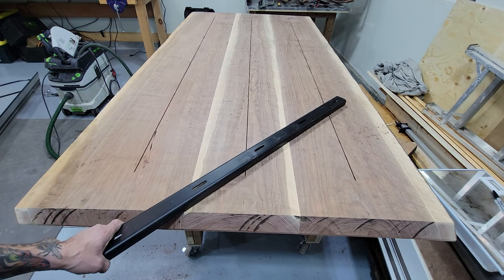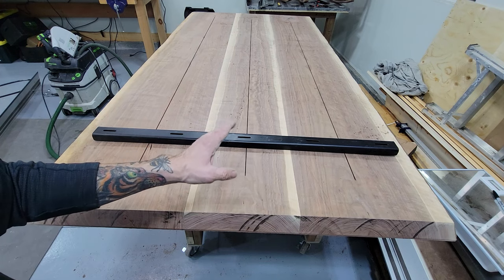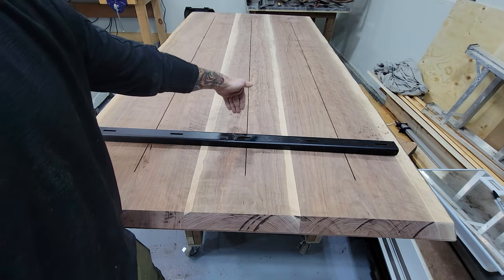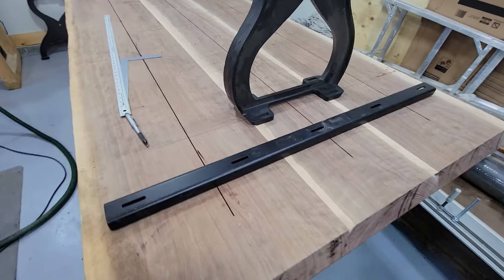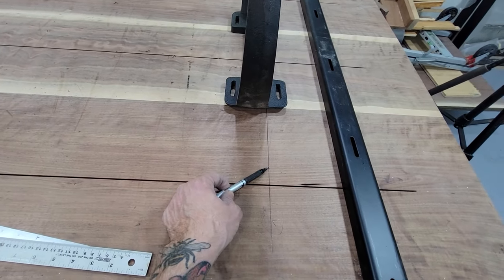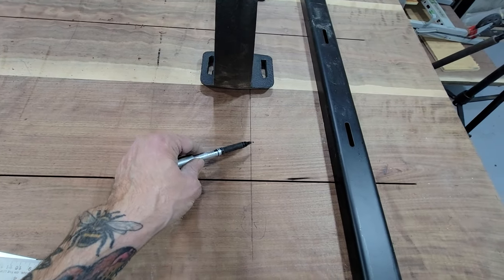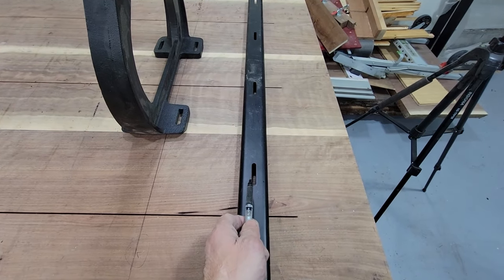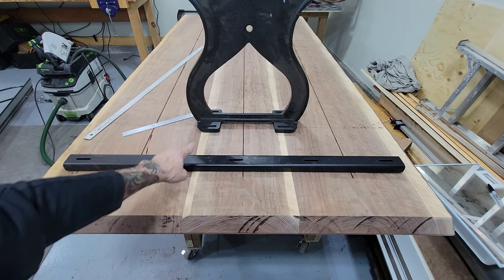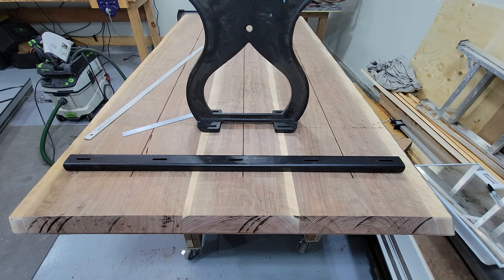This is a very long table — 87 and a half inches long — and I have three C-channels. I'm going to put one at each end and one in the center. You also have to think about where your legs are going to go; mine will be at about 16 inches from the edge. I've made a line right here for the edge of the legs at 16 inches from the table edge. I'm going to put the C-channel at about the eight-inch mark. My table is 44 inches wide and this C-channel is 40 inches wide, so I've got two inches on each side. It's live edge so it's not perfect, but I picked the best center I could find.